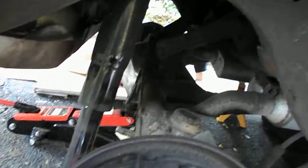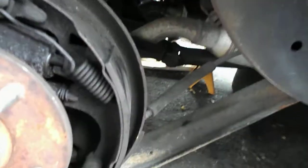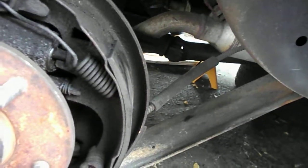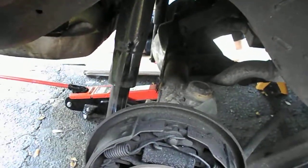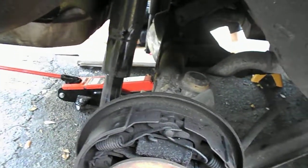We still have the upper control arms and the lower control arm on the other side. Right now we're moving the driveshaft, trying to get the u-joint out, and we're going to pull the entire rear end so it's easier to work on. We've got to pull the gears out and everything to get the drive axles out.